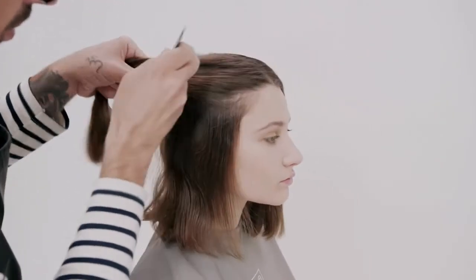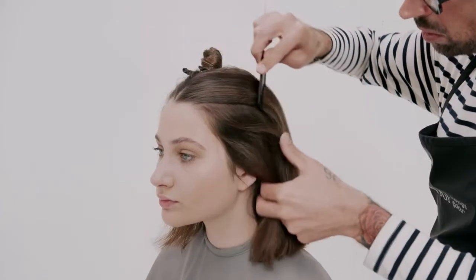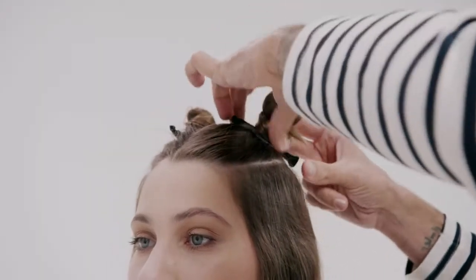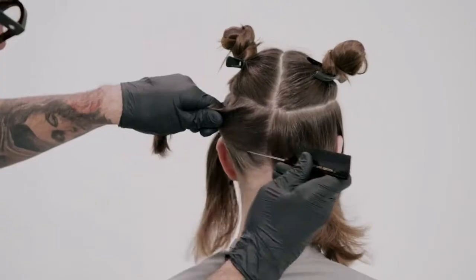Begin by taking a profile parting towards the low crown, then take a diagonal back parting from the mid-recession to the low crown. Isolate and repeat on the opposite side to create a horseshoe section. Subdivide the hair underneath the horseshoe section into four.